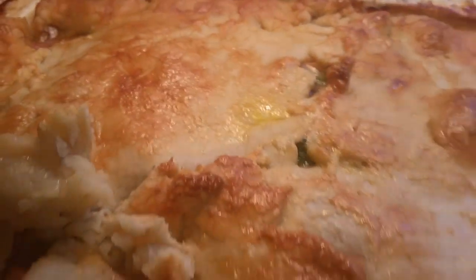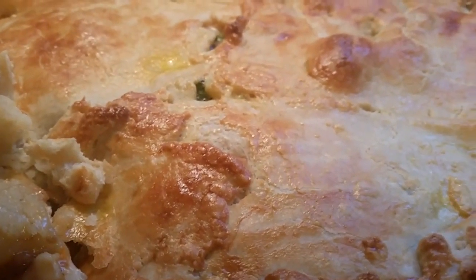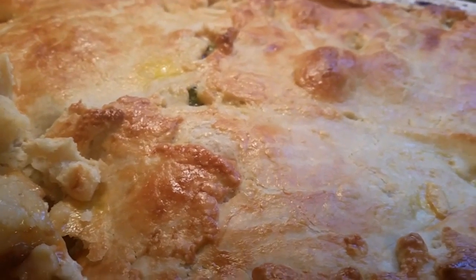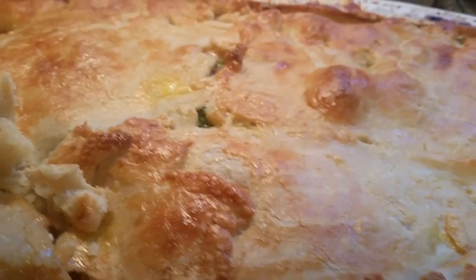Oh my goodness, that is a mountain of beautiful tasting turkey. It's tender — the rest is for dinner and everything your family loves. Try this turkey pot pie. I want to tell you happy evening and thank you for coming to my channel.